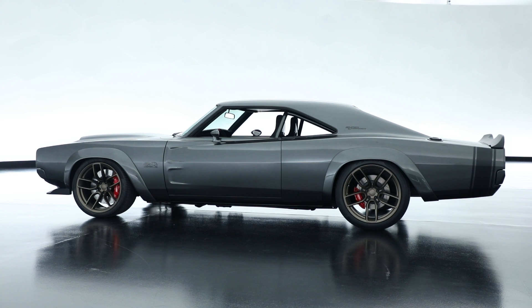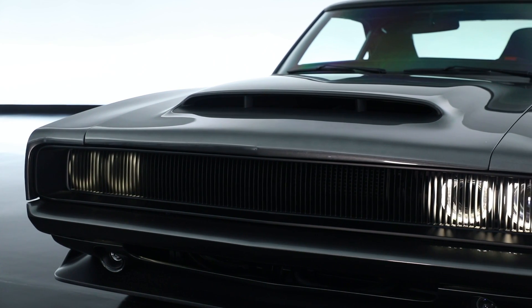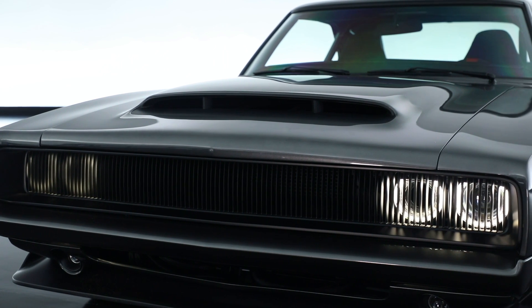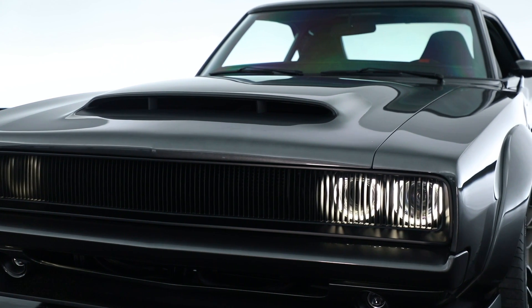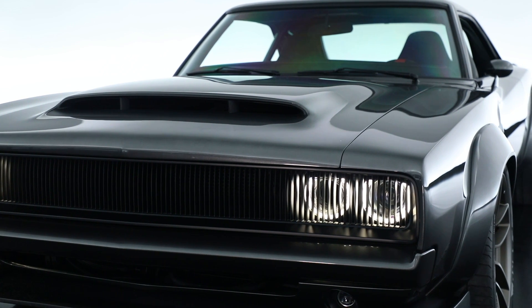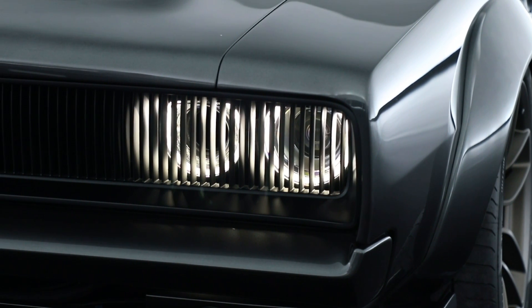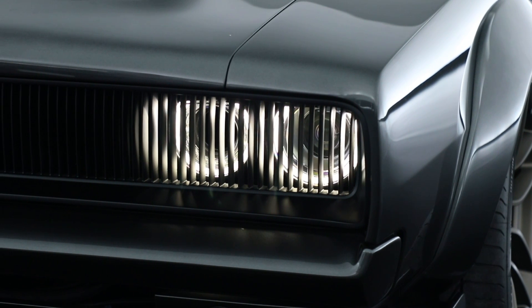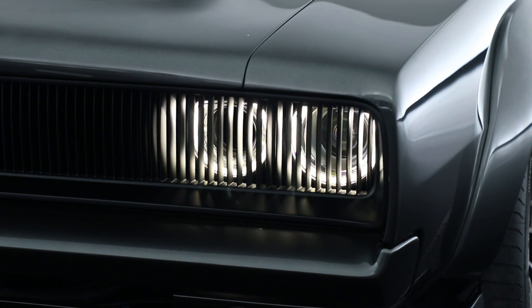The rest of the proportions we kept the same. The traditional hideaway headlamps in the front, we replaced those. We did a full-width grille design with no cut lines, and then we took Challenger headlights with the glowing DRL rings — the whole assembly — and packaged those into this older car.